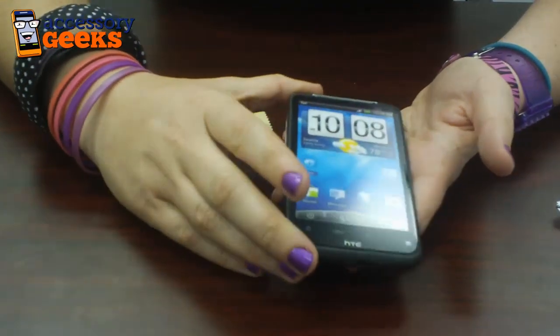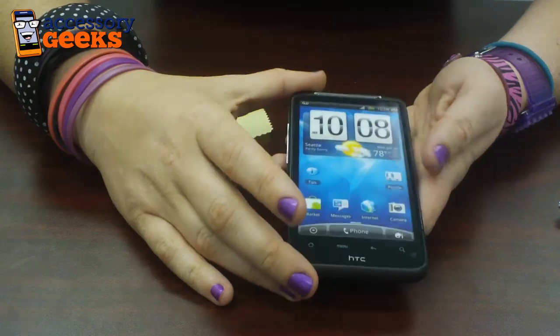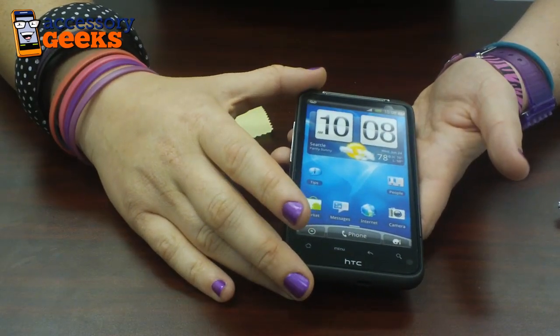Check out accessorygeeks.com. There's always free shipping, and don't forget that you got it from a geek.